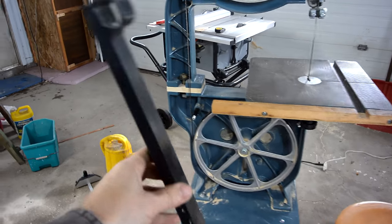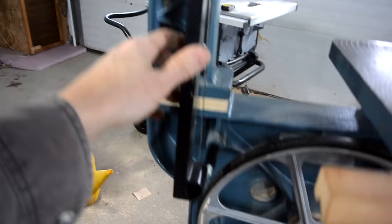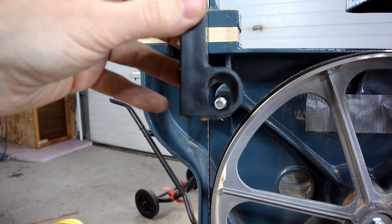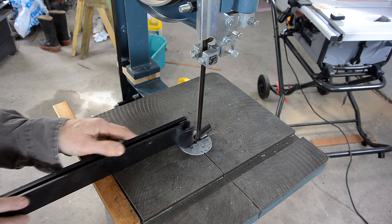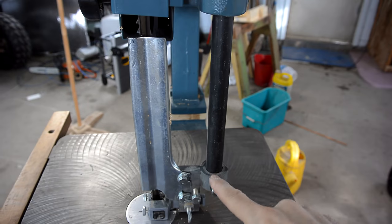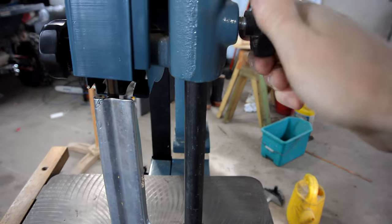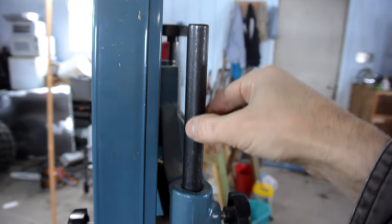One problem is this blade guard — even though it has elongated holes top and bottom, it's out of its range, so I have to open that slot a bit. And this bar here is barely long enough to not fall out, though I can still lock it. If you wanted to add a full 6 inches of resaw height, you'd have to get a longer shaft like this.